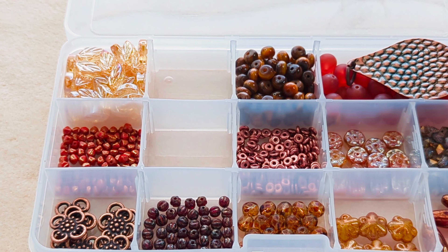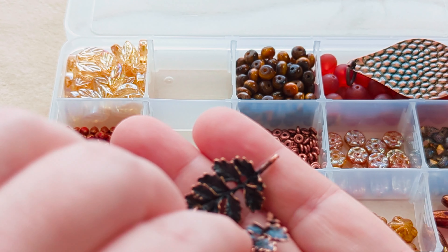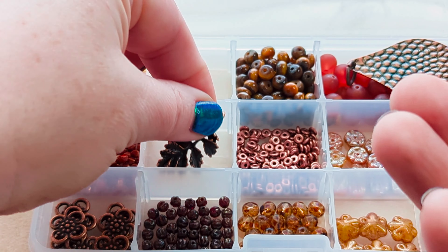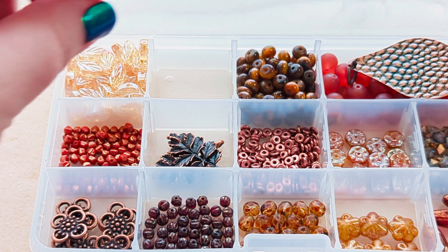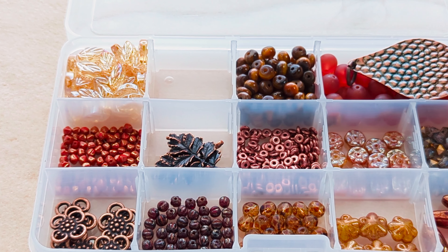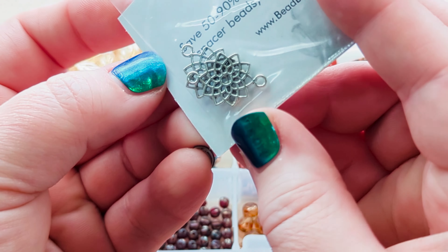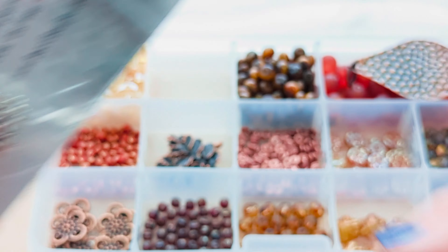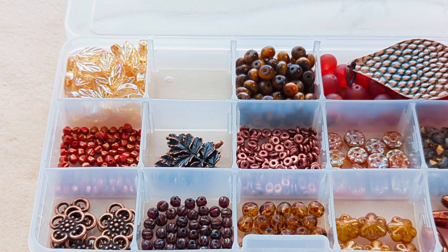And then we've got a leafy link branch — branch links. It's got a little loop at the bottom and at the top. This would be great — I actually think I have some of these in my stash too from another time I went shopping on their site. And this was our freebie — they look like snowflake links. It was the freebie from my other order and I'm going to stick it in here because it goes with everything in here.